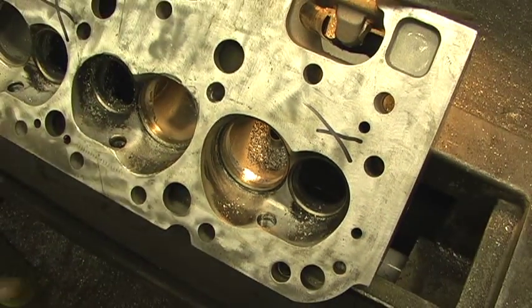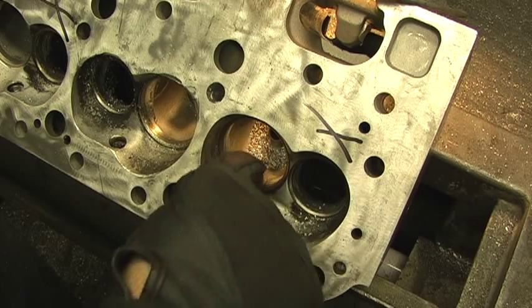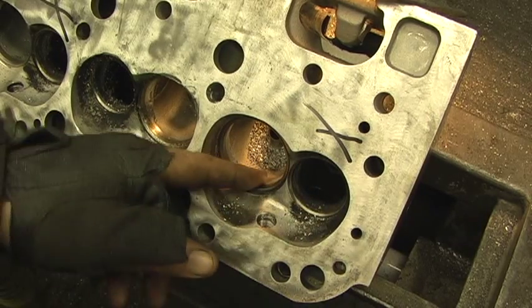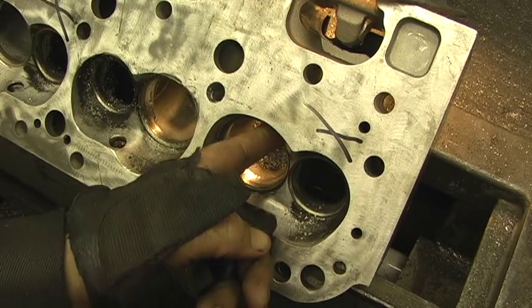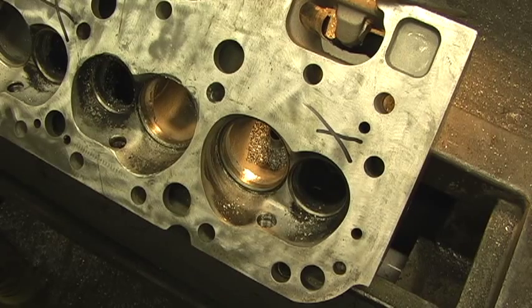I'm going to do the entire head — I've already did the undersides. You just got to go around this seat, dig it at a little bit of an angle. We're going to have a little bit of lip of aluminum, but the bowl needs to be reshaped. Another problem with the Pro Comp head: it doesn't really have a round bowl. It kind of comes around here and then it flattens out right there, then kind of curves back up — we're going to try to put it back around.